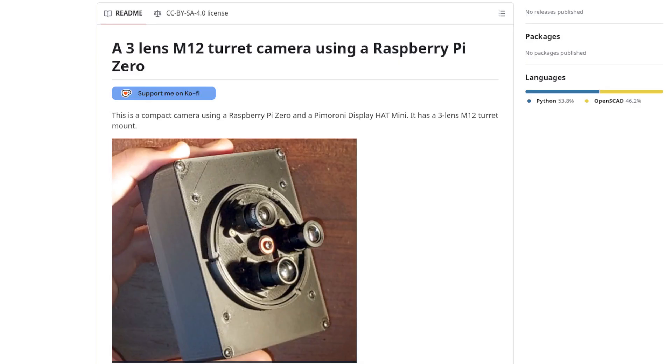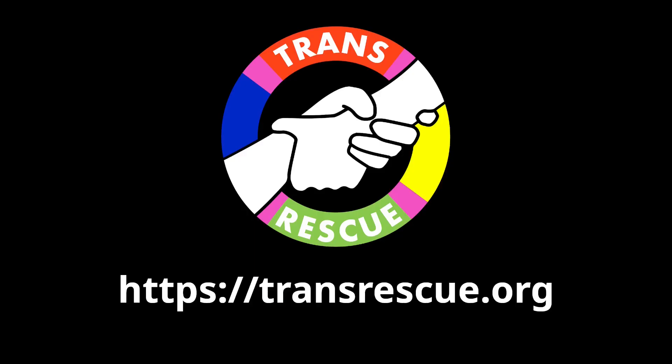You'll be able to find all the files you need in a GitHub repository linked below. And meanwhile, have fun with your camera. If you enjoyed this video, don't forget to like, comment and subscribe, but also support the non-profit I'm part of, TransRescue — we get transgender people like me out of dangerous and dodgy places worldwide. Thank you very much.